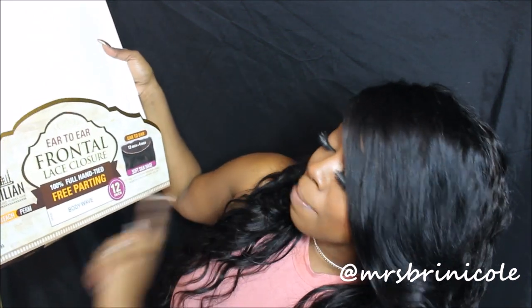I just want to show you guys what it looks like and I'll give you an update in a couple of weeks — this is my wig for the time being. I don't have any current hair assignments scheduled. I really like the dark color; I love dark hair on me sometimes. Even though it's winter, it's like 80 degrees outside right now. Anyway, this was a quick initial review on my ear-to-ear frontal lace closure, 100% full hand-tied, body wave, 1B — I purchased it myself. Leave any questions or comments down below and I'll see you guys in my next video.